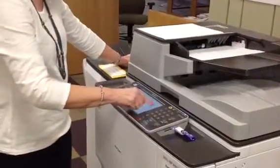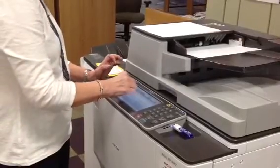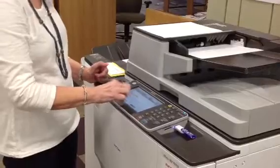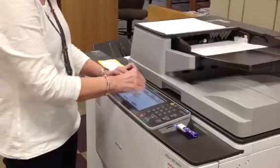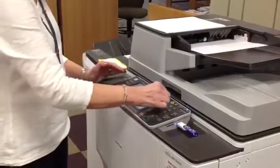Now press scanner. On the left-hand side you are going to select the file type name. Go to PDF, and then you also have to select whether or not you have a single or a multi-page document. After you've done that, press OK.